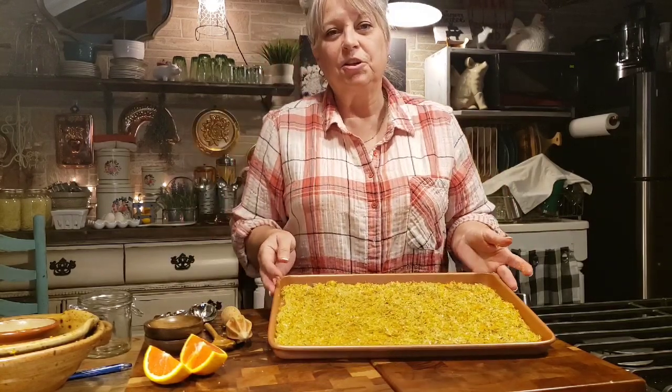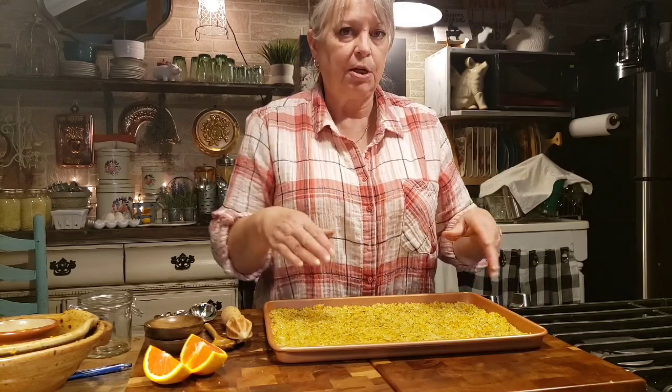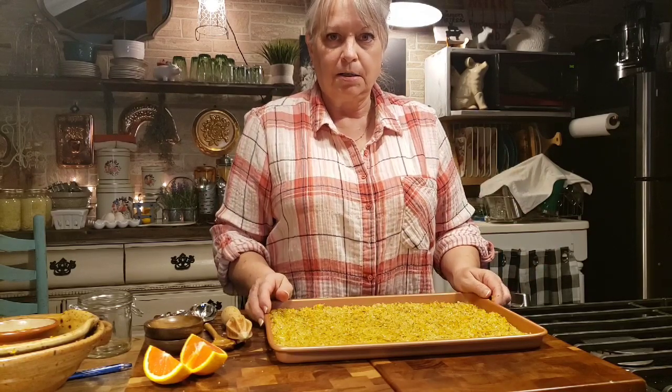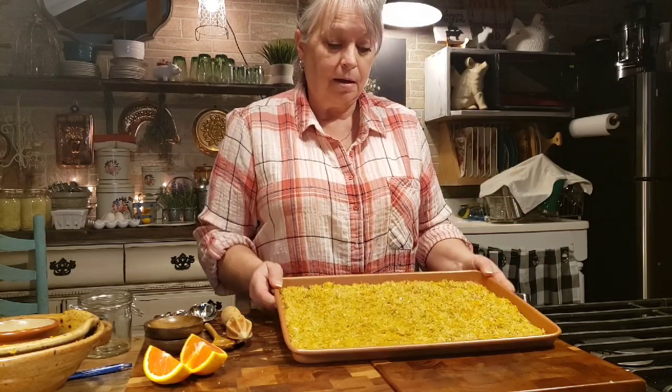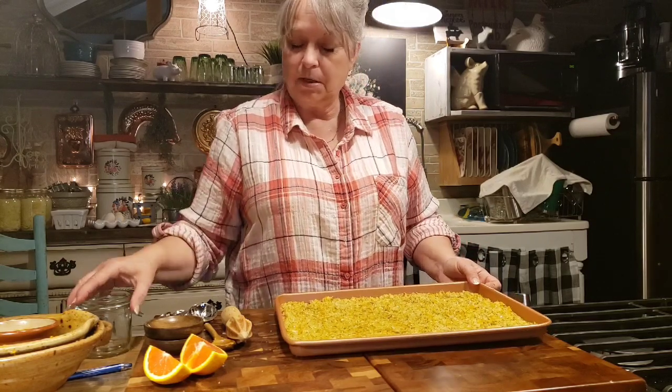So I'm going to put this in a 220 degree oven for 30 minutes, and like I said, I'll be checking it and stirring it a little bit so it keeps drying as best as it can. When we get back it should be dry and we'll put it in our container.